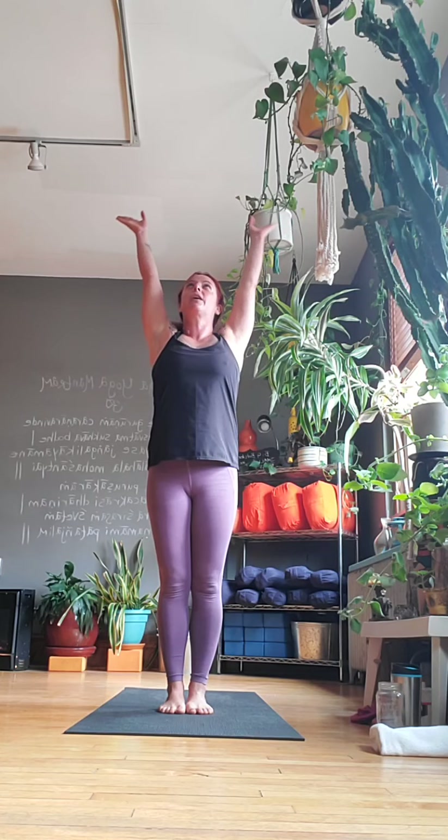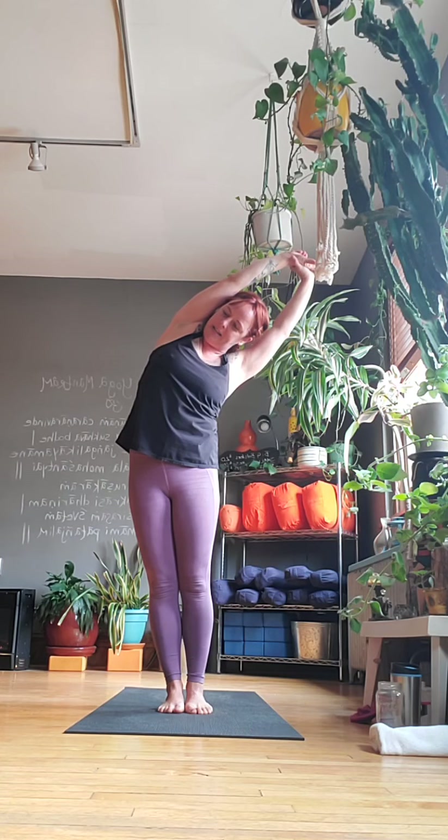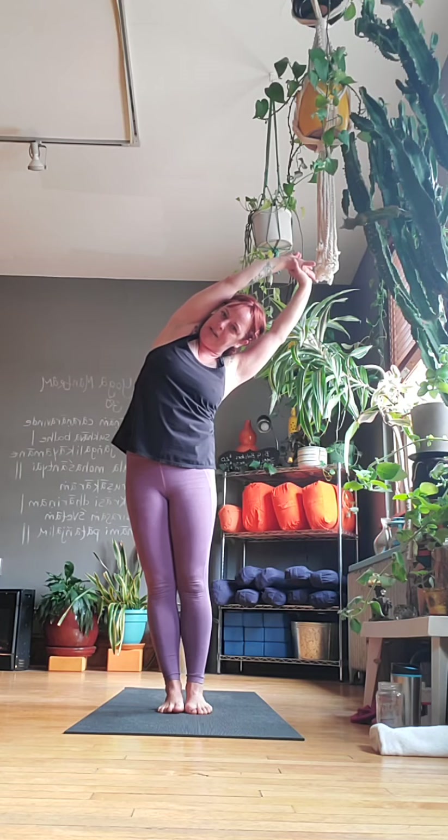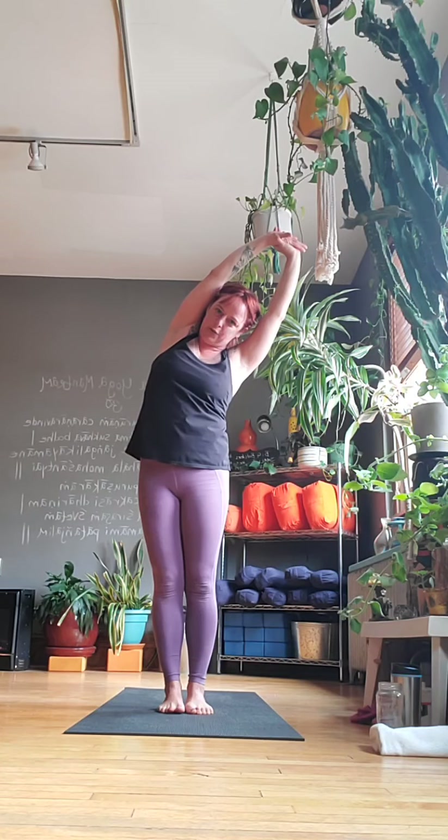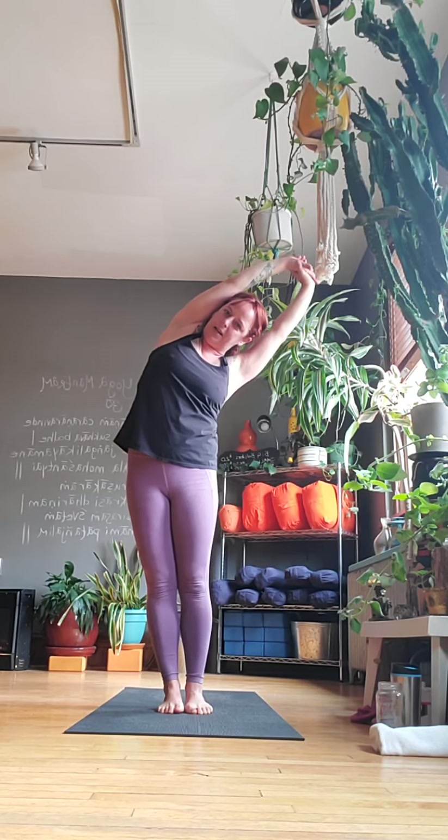Take a moment to set an intention for your practice, for your day. Hands at your side. We're going to go through three rounds of Chandra Namaskara. When you're ready, we'll start slowly the first time through. Bring your arms up and over — grab your left wrist, pull gently to the right, push your hips out to the side, and stretch down the left side of your body. Try not to turn your chest, your hips, or your torso — just push out to the side.